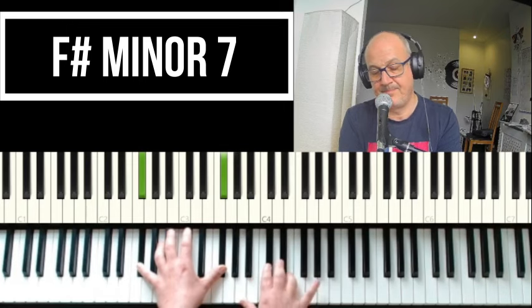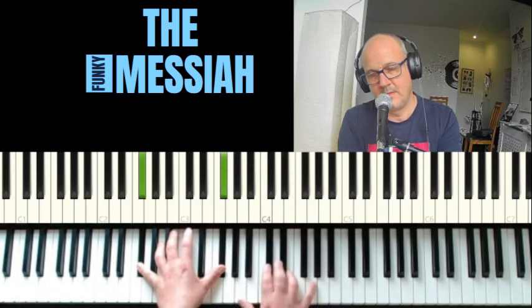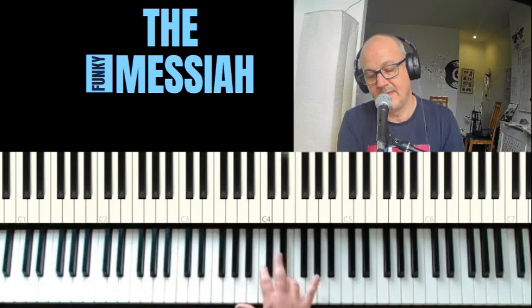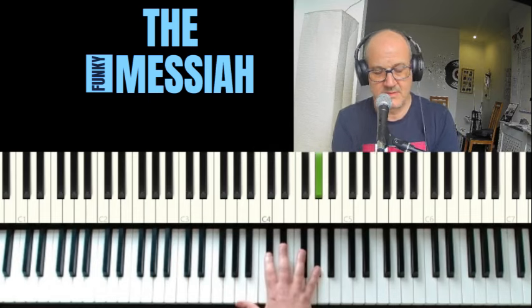I'm going to do the same again. So from the E, to the F-sharp, to the G-sharp.